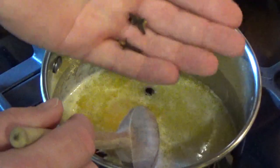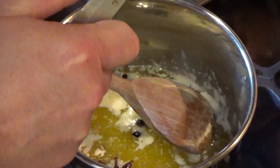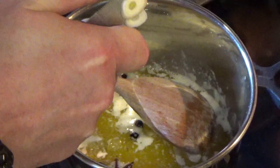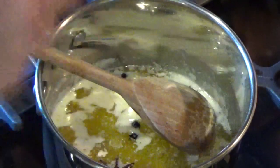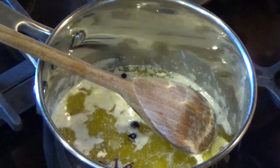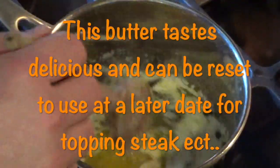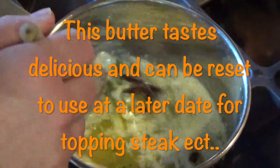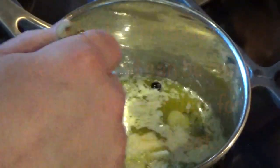Three cloves. Turn this right down. Then into this I'm just going to chop up one large garlic clove. I'm also going to put in a little bit of fresh thyme. I've got this on the lowest possible heat, just going to give it a few minutes, keep stirring it.